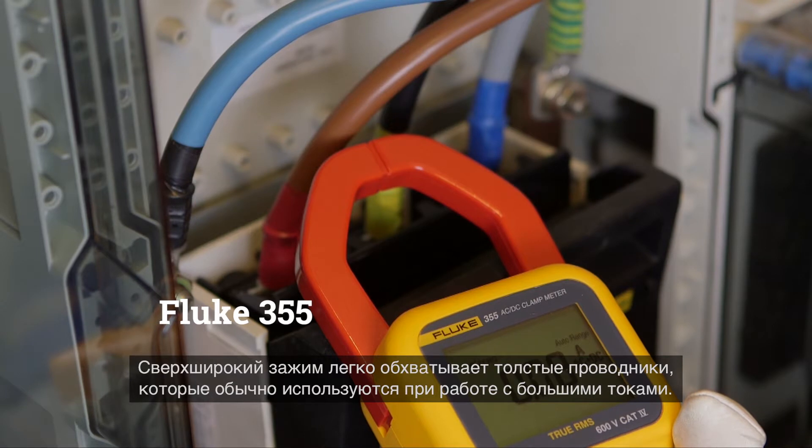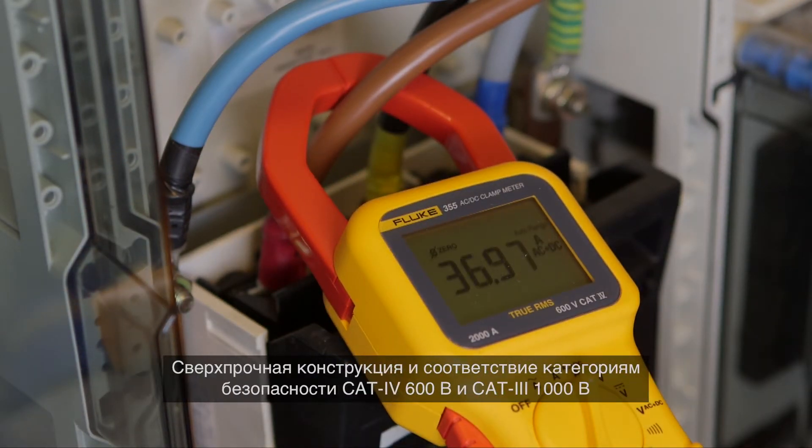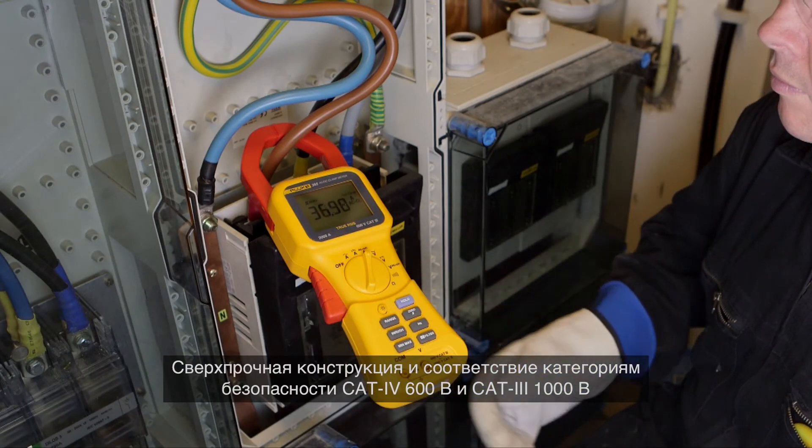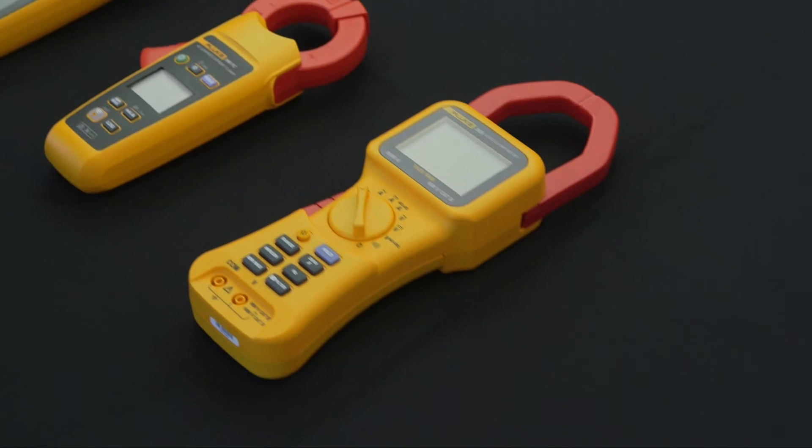Confidently measure with the Fluke 355 digital clamp meter — the tool for high current clamp-on amp meter measurement up to 2000 ampere. The extra wide jaw easily clamps around large conductors typically found in high current applications. The extra rugged design and CAT 4 600 volt, CAT 3 1000 volt ratings add an extra element of user protection when taking high-powered measurements.